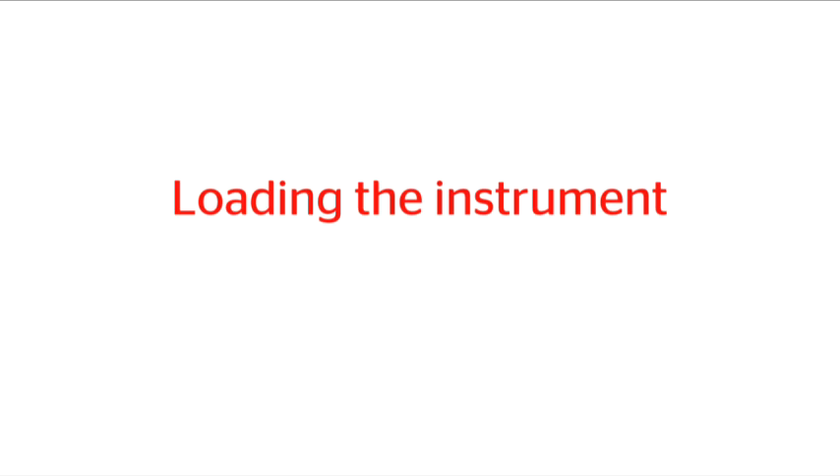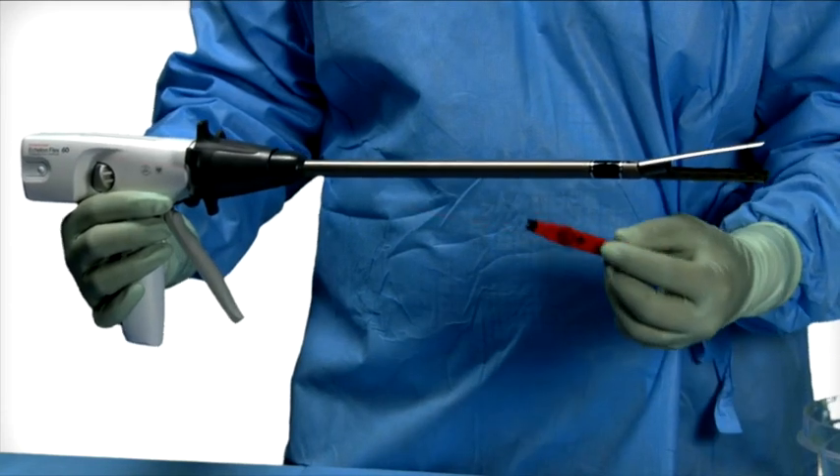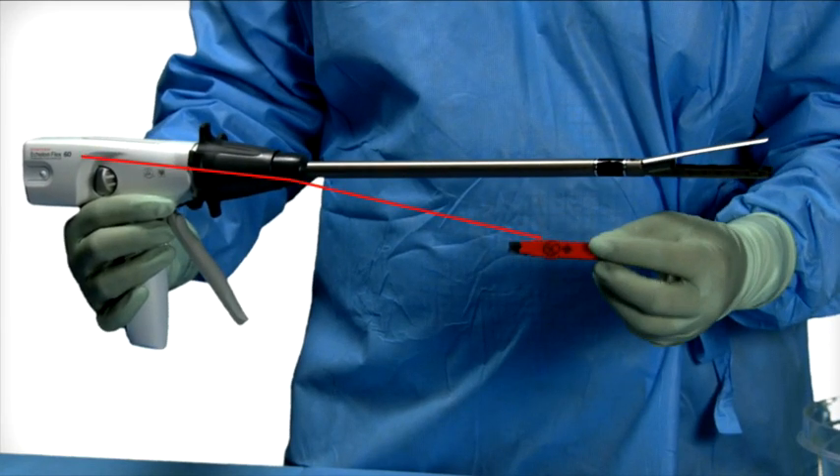Loading the Instrument. Tissue thickness should be carefully evaluated prior to using the instrument. Refer to the Reload Product Codes Chart for proper reload selection. Verify the reload size matches the instrument size.